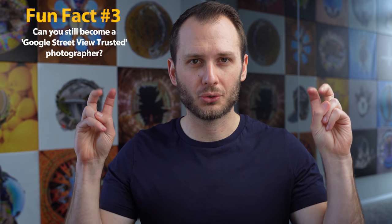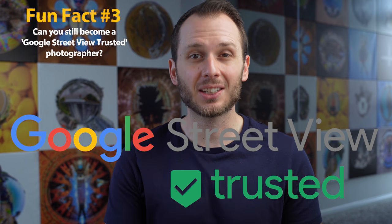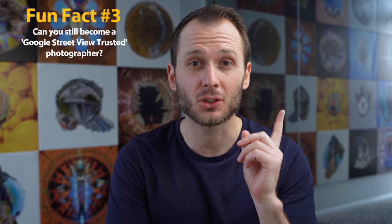Fun fact three: can you still become Street View Trusted? For many years, Google offered an official title and badge to anyone who successfully published 50 photos to Google Maps. While the title didn't really mean anything concrete, it did give photographers a slight credibility boost by using the Street View Trusted graphic in their marketing. At the time of making this video, the Street View Trusted program has been on hold for a number of months with very little information as to why — Google aren't very communicative with their user base about Street View. Rumour has it the program will be back soon or in another form. That said, it's a better idea to use more effective marketing and client acquisition techniques rather than being overly reliant on the Google badge, since future clients will never see your badge if you can't grab their attention first.